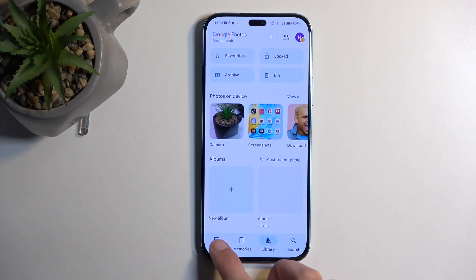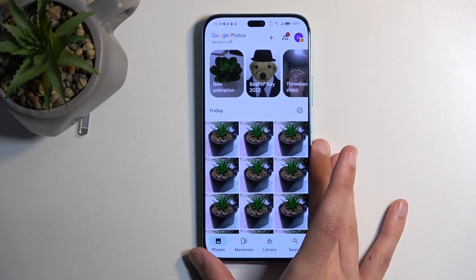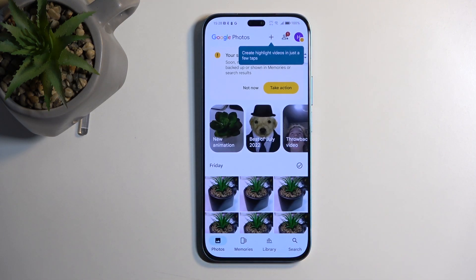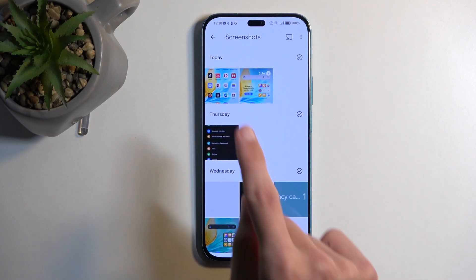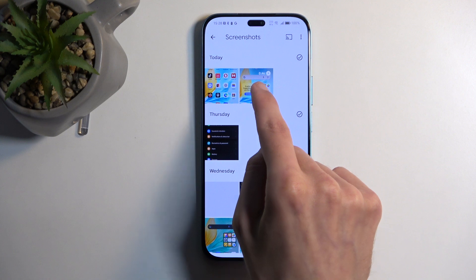Let me go back to the main photos tab where you probably have your photos open. In here you will want to navigate to the library section and screenshots. And in here you'll find screenshots along with also screen recordings.